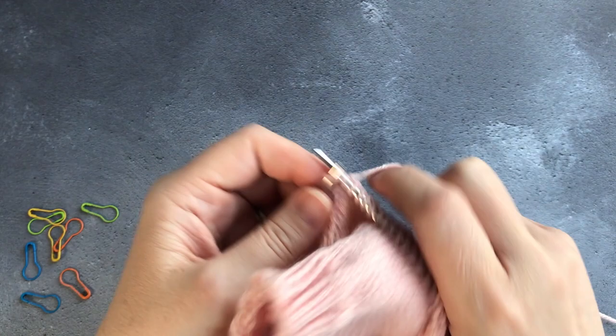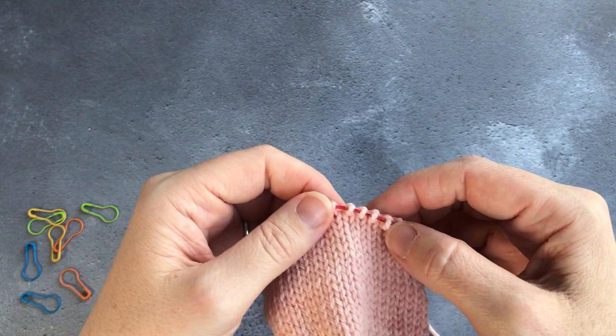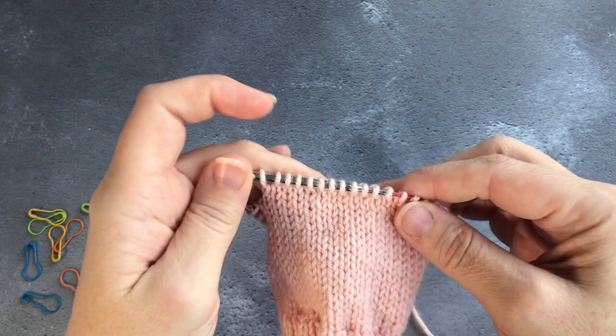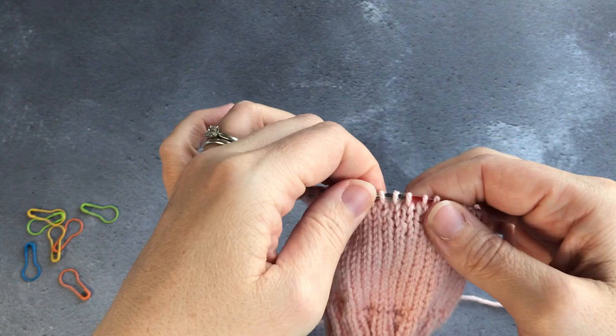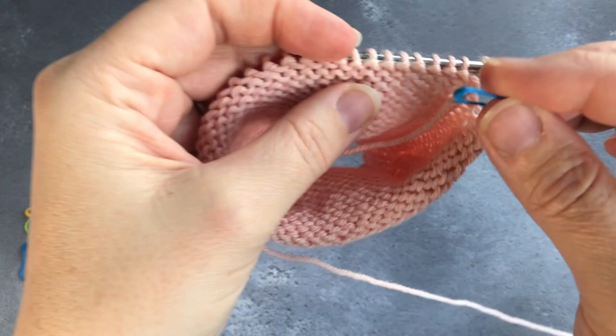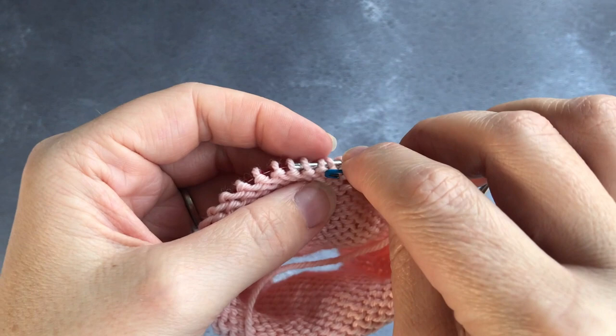I've now knit the 22 stitches of my heel flap. Instead of continuing on, I'm going to turn the work and get ready to purl back. But before I do that I'm going to show you a little trick — I'm going to place an open stitch marker into the work after the row I've just made. That marks the first row of my heel flap. What's really useful about placing a marker like this is that it allows you to know how many rows you've done in your heel flap.